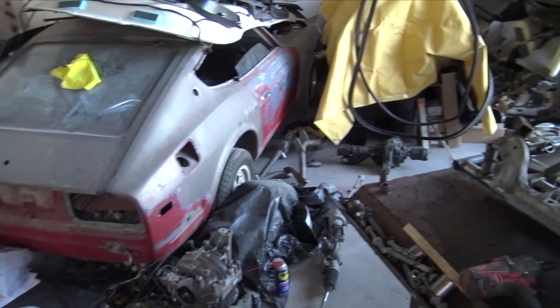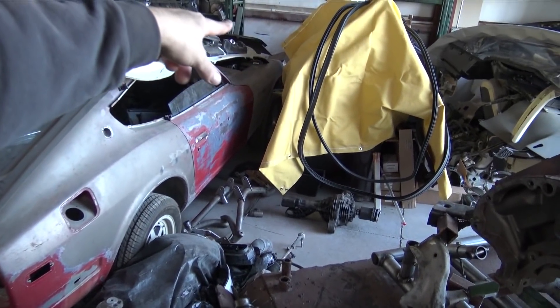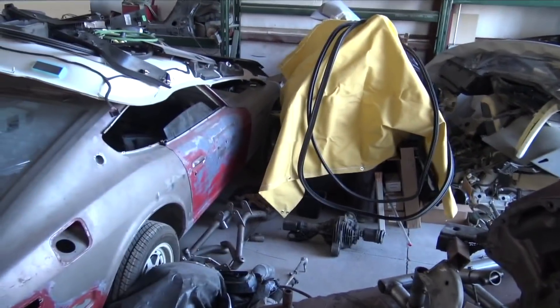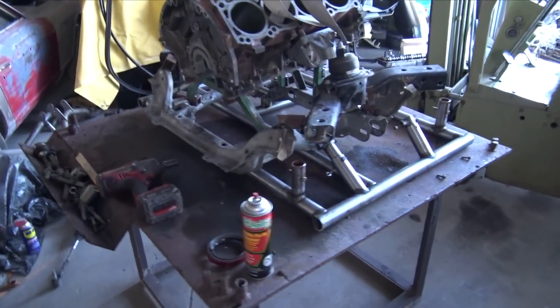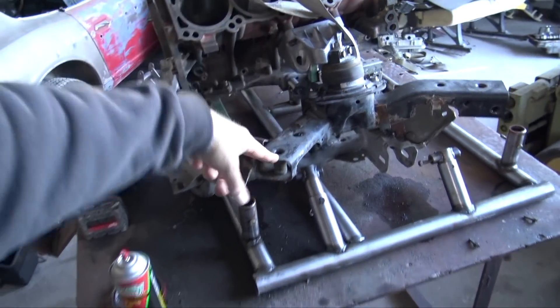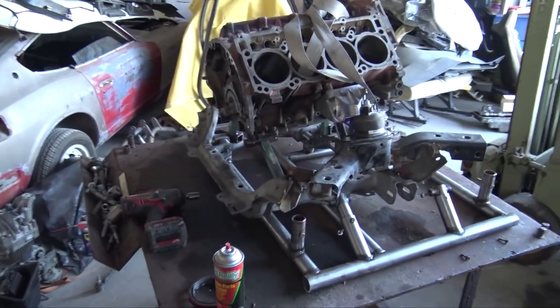Once the Durango is getting done, after I spray the outside body, I can get all of the Durango Hellcat interior — which is under that welding blanket — and get all of this stuff over here cleaned up as well. What I want to do now is get this engine mount stuff situated, get it translated into the subframe fixture, and then we can start making the subframe.